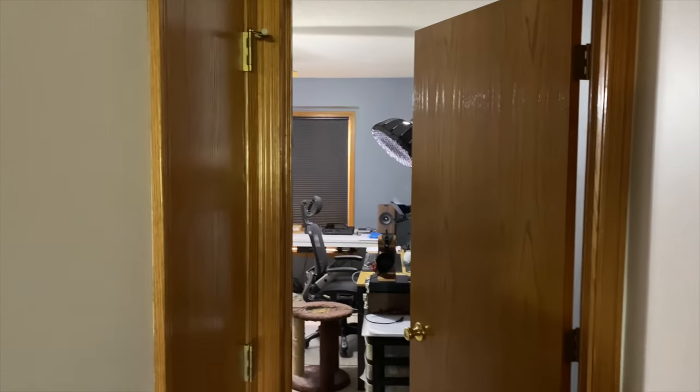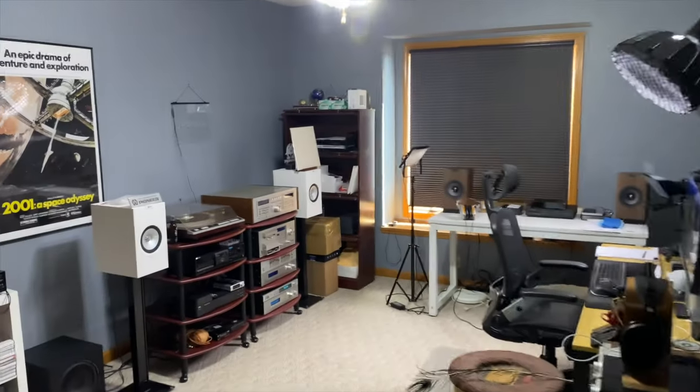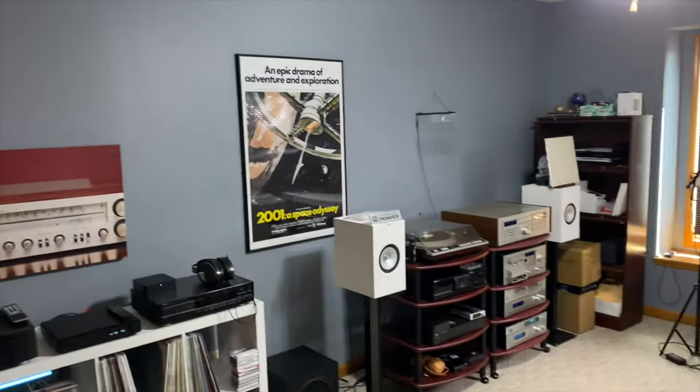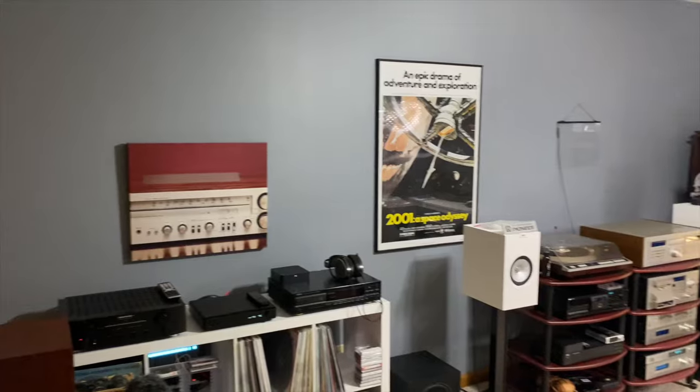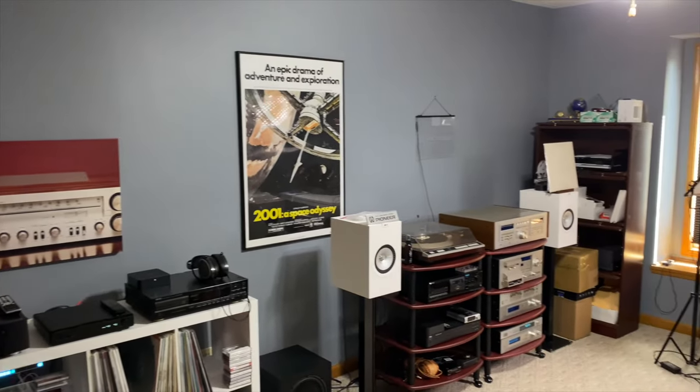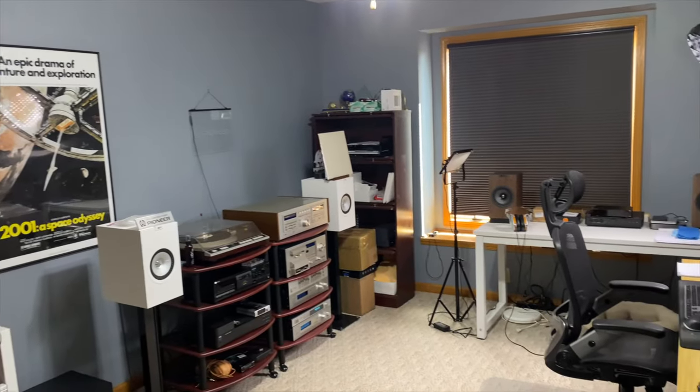Let's go ahead and go into the home office and music studio — whatever you want to call it — and give you a general idea of what it looks like. This is where I work all day, create videos, and test audio gear.